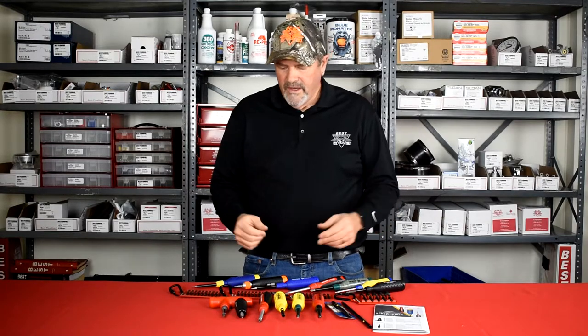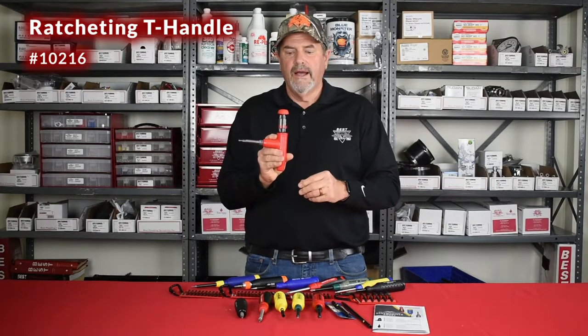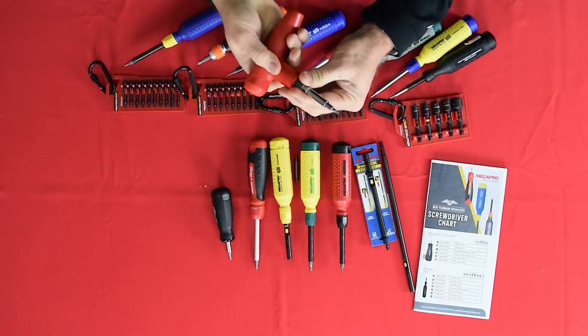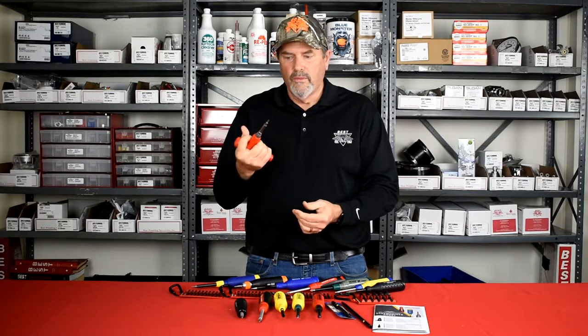There's a T-handle Mega Pro driver which is different from all their other ones. Like all Mega Pro drivers, the bits are in the handle. This one has a lock, and it's like a silent ratchet — it just lets you get a better grip and better torque on whatever it is you're driving.